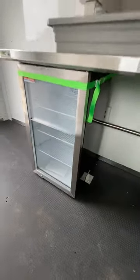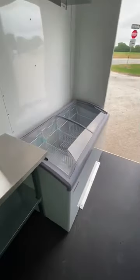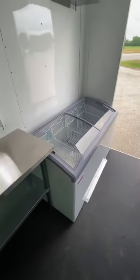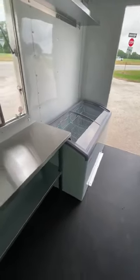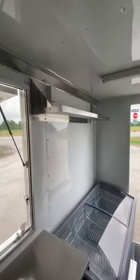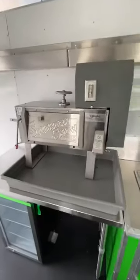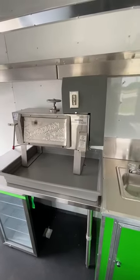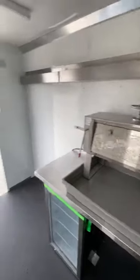We have a refrigerator here. A large reach-in style chest freezer here for your ice blocks, bags of ice, ice cream — whatever you want there. We've got a prep table under the window, stainless shelf here, along with a Southern Snow shaver. You can get this trailer with or without the shaver, but we do build it with them. This trailer is ready to go.